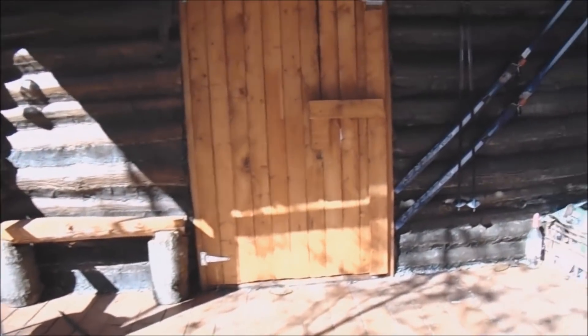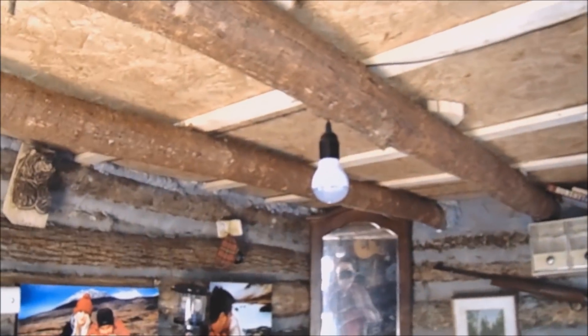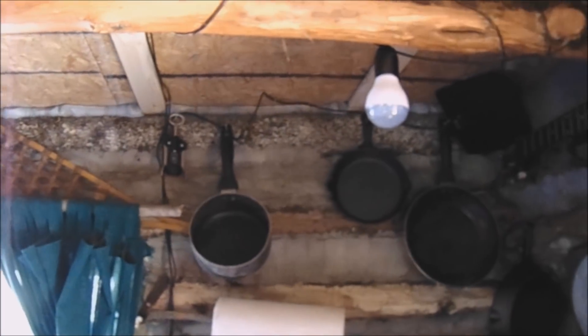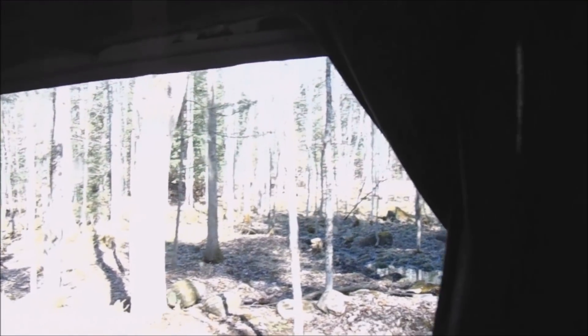Let me show you how simple the setup is inside. I got two lights that came with the setup — I ran one here and ran the line across the beams, and the other one here. The panel sits directly above this window and I fed the wire in through the wall right here.